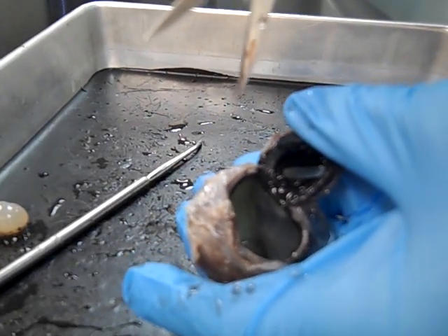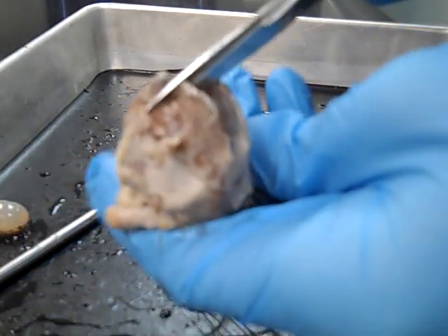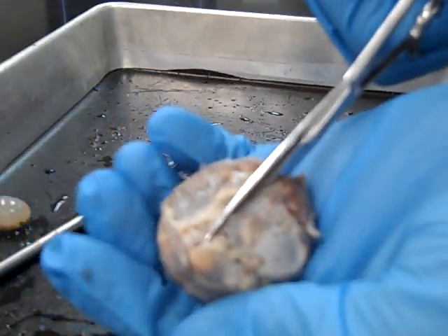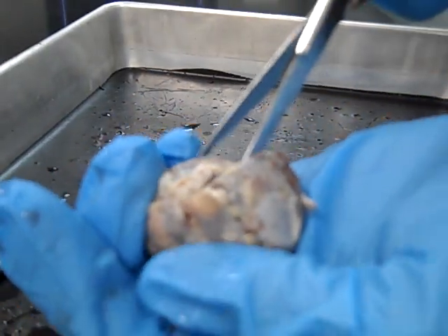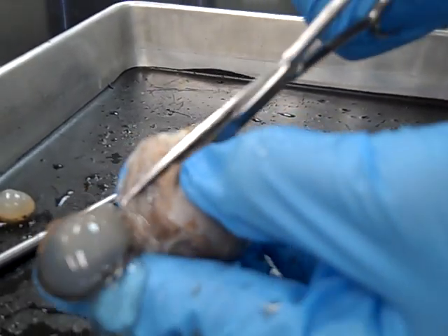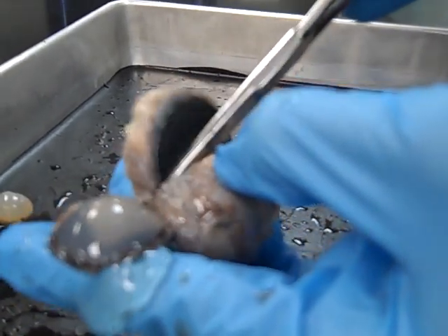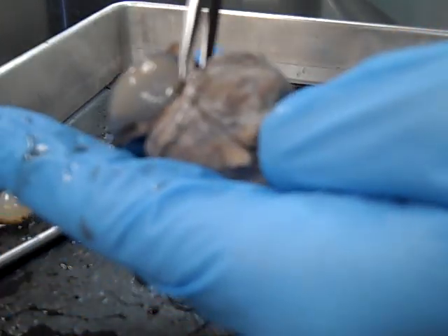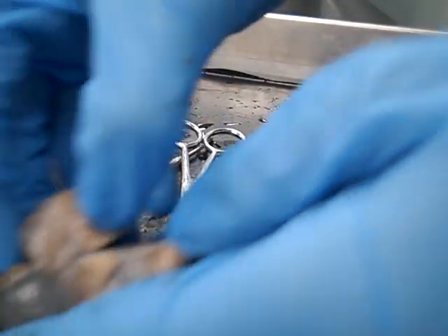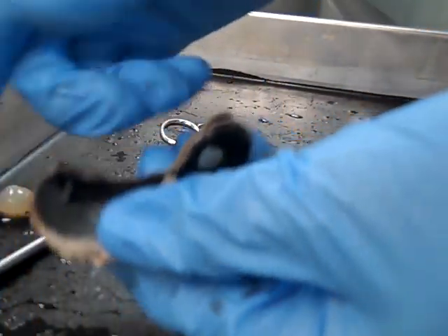We're going to split the eyeball in half at this point. You want to do this carefully — I'm going to avoid the optic nerve. Be very careful to keep your fingers out of the way. If you're doing this on your own, take your time. You do not need to do it this quickly, because I'm a trained professional.